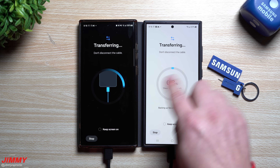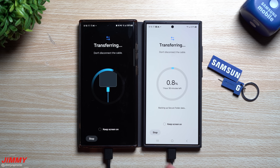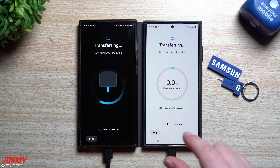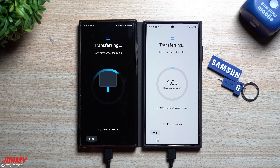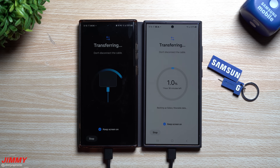Even with the Secure Folder, the cable method still saves you about 20 to 25 minutes. Since both phones have great battery life, I'd recommend charging up before you start Samsung Smart Switch. You can keep the screen on — it'll dim down — so you can watch the transfer run its course.